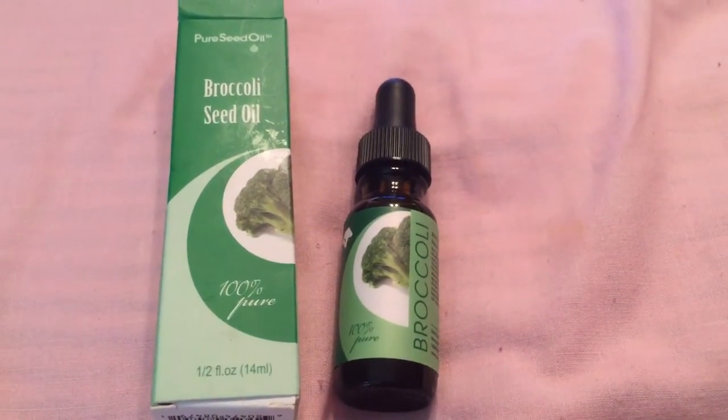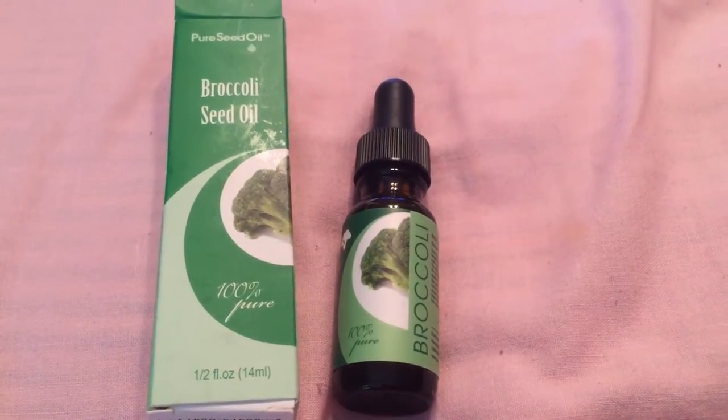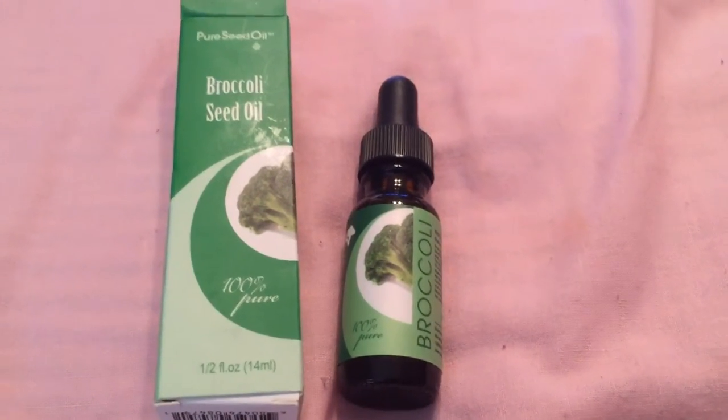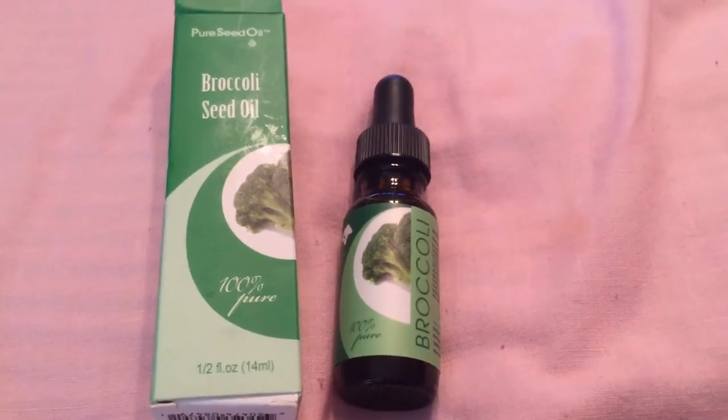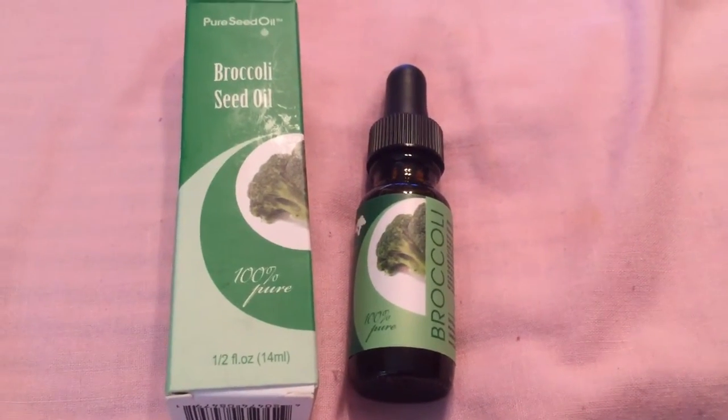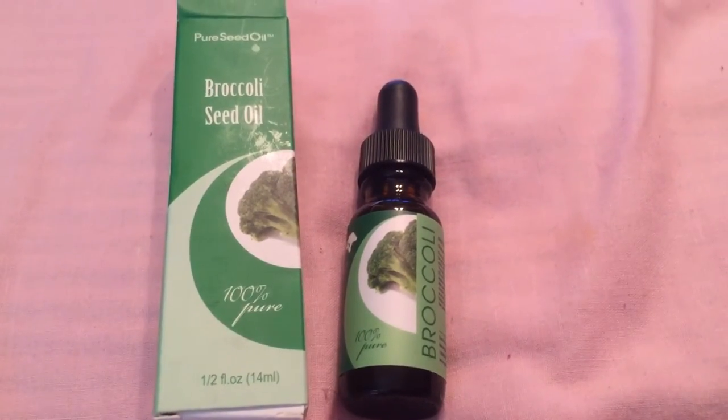I did a blog on it at MarlaGurley.blogspot.com. Check it out to read exactly what's in it, how you use it, and the link to where you can buy it.